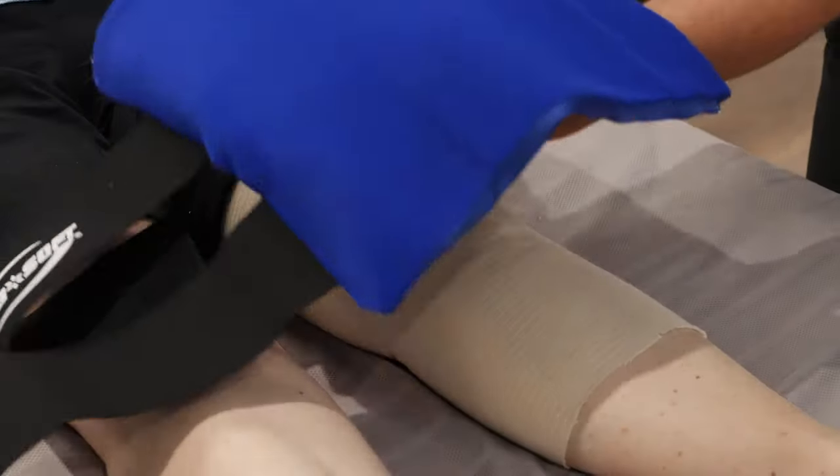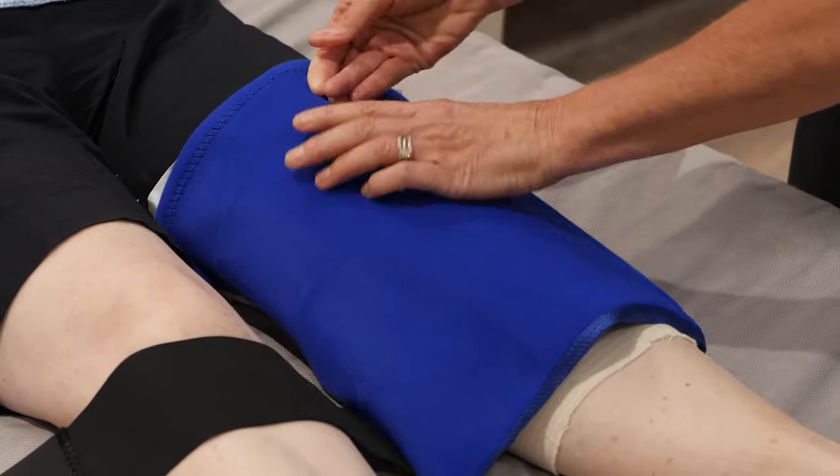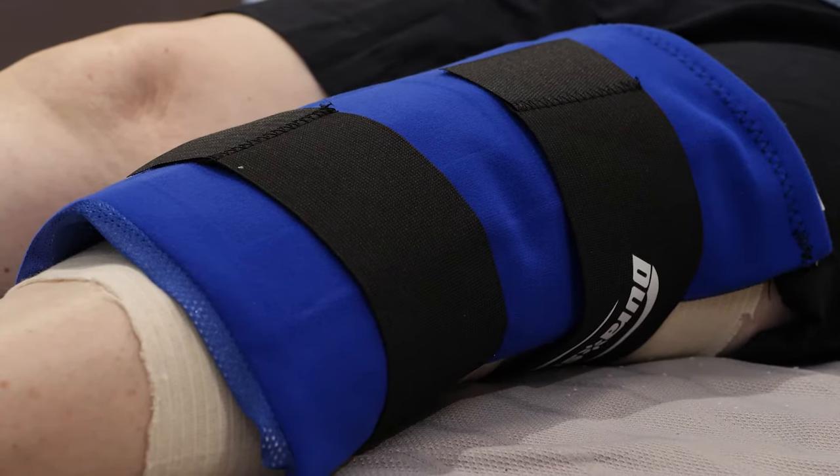For the first 48 hours it is recommended that you ice your knee for 15 to 20 minutes every couple of hours. You should not place ice directly onto your skin — instead wrap it in a pillowcase or tea towel. It is a good idea to continue icing for the next couple of weeks after completing your exercises or after going for a walk.